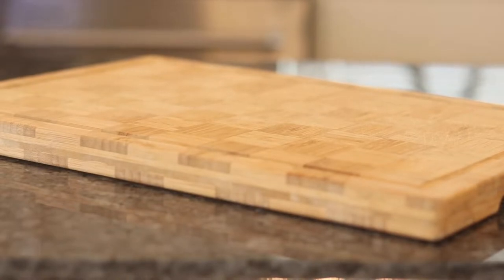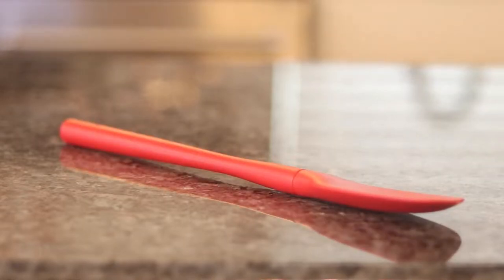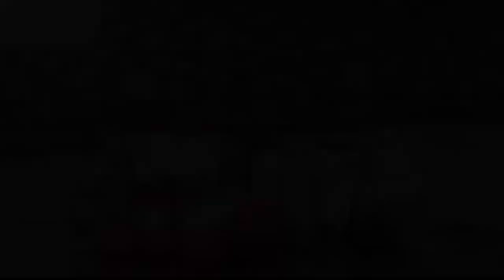Now let's jump right into this Daniel's Fast keto vegan shawarma. First, get your cutting board and a knife for chopping your vegetables. You'll need a skillet or sauté pan and a spoon to stir, a smaller skillet for the broccoli rice, a measuring cup for the tahini sauce, measuring utensils for the sauce ingredients, and a whisk to whisk them all together.